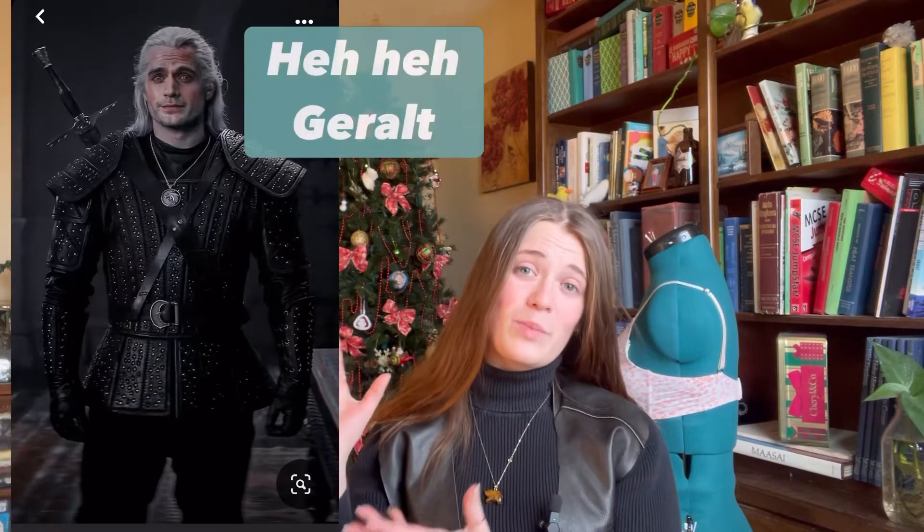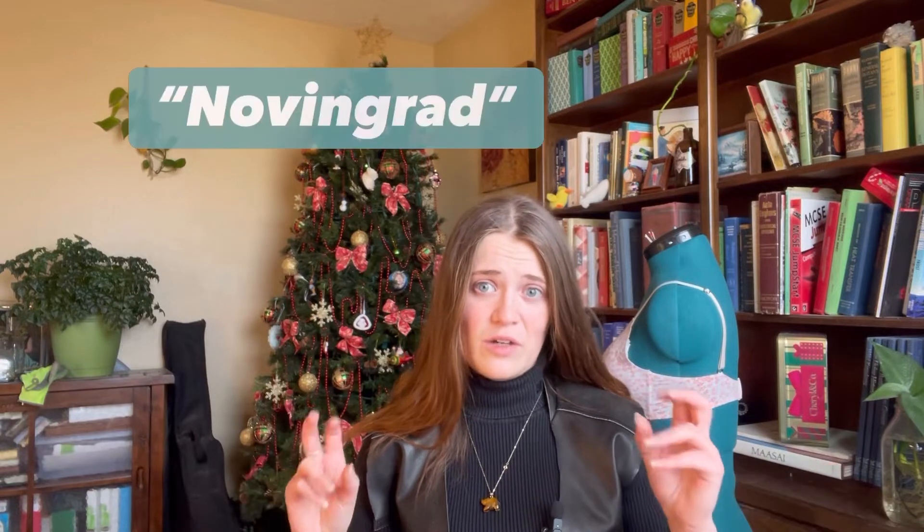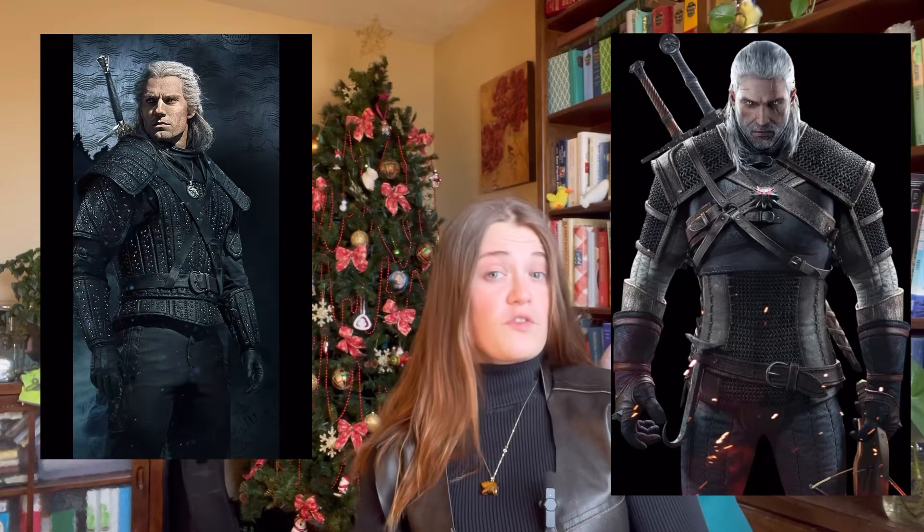Today we're going to be making a Witcher cosplay. My vision is I'm basically going to take Netflix's beautiful black and silver armor — which, for all you nerds, is technically canon, because in the books it's called Novengrad-style armor, and there's a part in the second book, Sword of Destiny, where it talks about Geralt's jacket being black leather with studded silver studs. We're going to take that beautiful black armor and marry it with the third game, Wild Hunt armor.